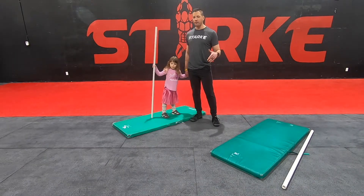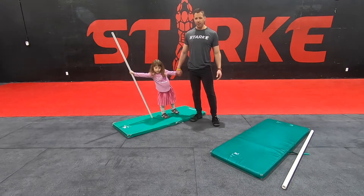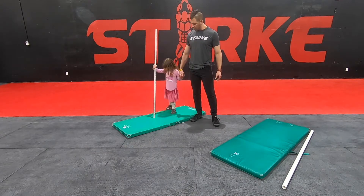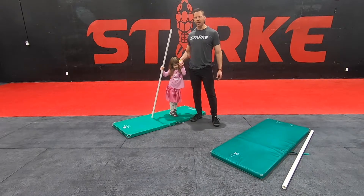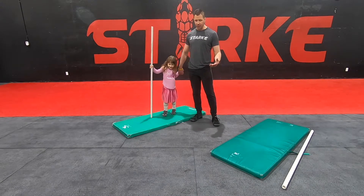Hey everyone! Another Star Pump Fit workout coming at you. I've got my lovely assistant and daughter Lexa here. Say hi Lexa. So Lexa may help me to demo this workout.